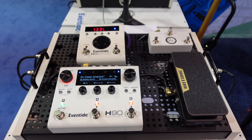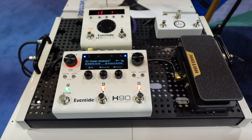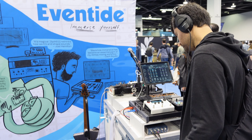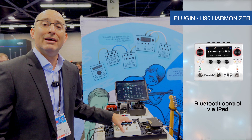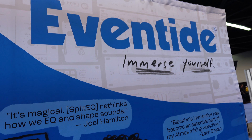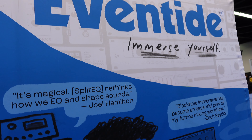Finally, you can control the pedal through an iOS device by downloading from the App Store. And in the new version of H90 Control from our website, you can create lists, create programs, store presets, organize all your sounds, and control it through the app.